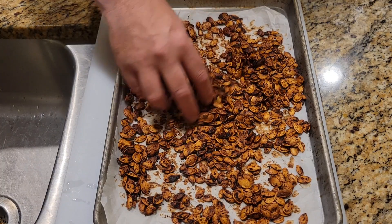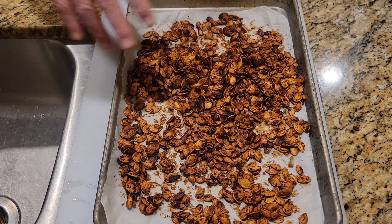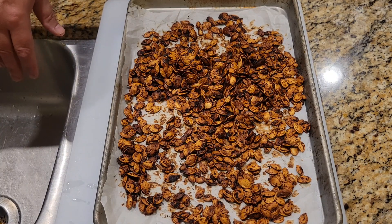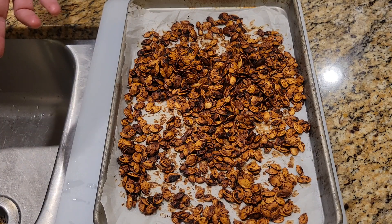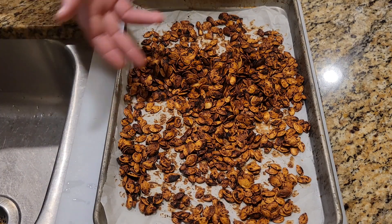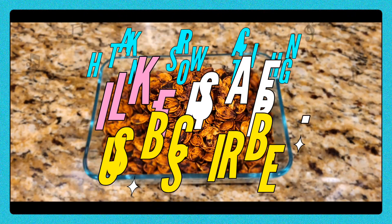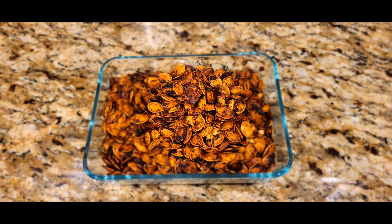They will keep — once they're completely cooled, just put them in a container. You can keep them at room temperature. I don't know exactly how long, but it never really lasts much longer than a week or two. And there you go — that's about it. I'll see you next week!